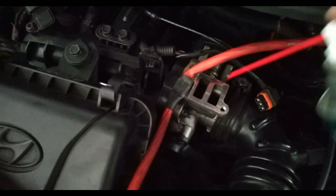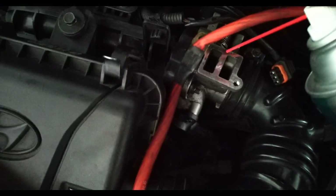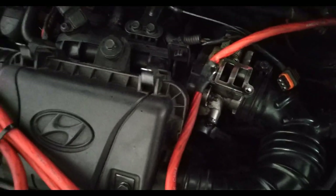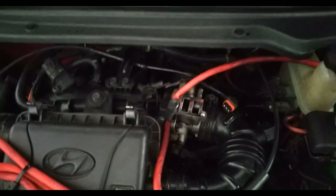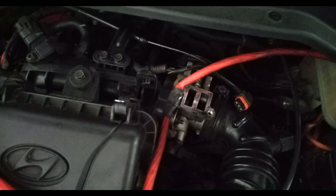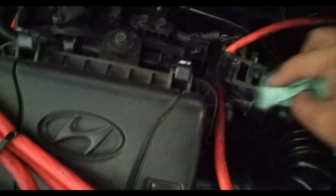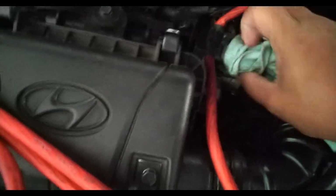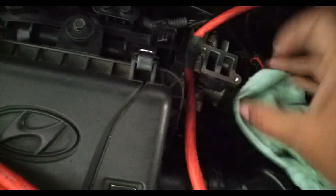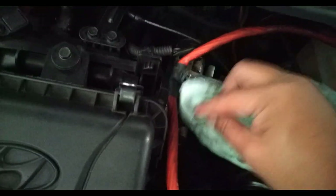While waiting, let's go ahead and spray a small amount of throttle cleaner on the throttle body — as you can see, it's really clean. I'm just going to get a towel, wipe that dry, cover that up, and let's just wait for the idle air control valve to dry up.